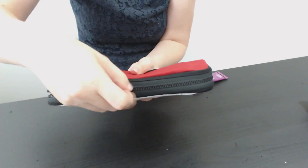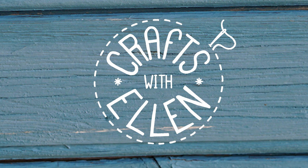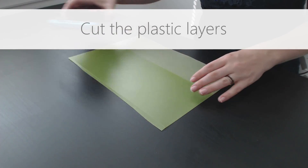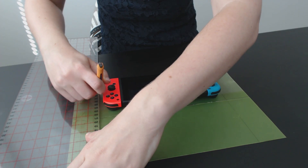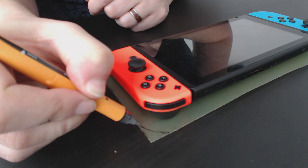We needed a carrying case for the Nintendo Switch, so I decided to see if I could make one myself. I started by making the top and the bottom of the case. I cut two plastic pieces to act as a protective layer inside the case, and I cut them slightly bigger than the outer size of the Switch. This will also be the shape and size of the case.